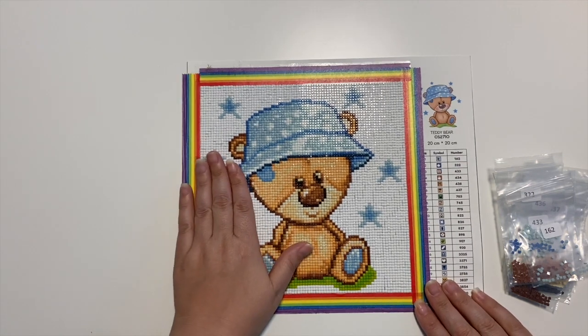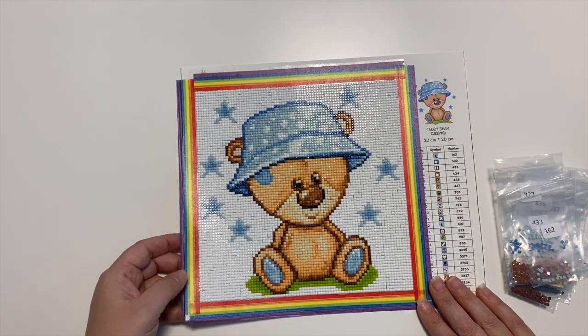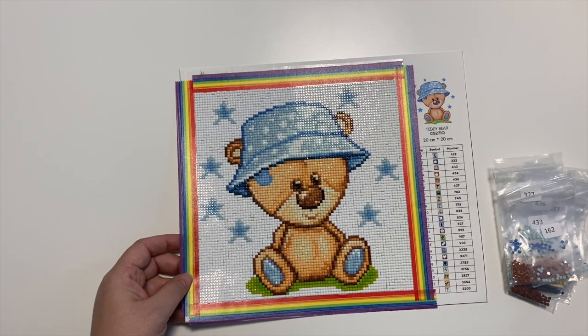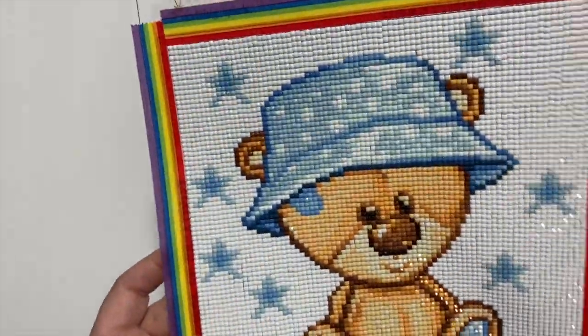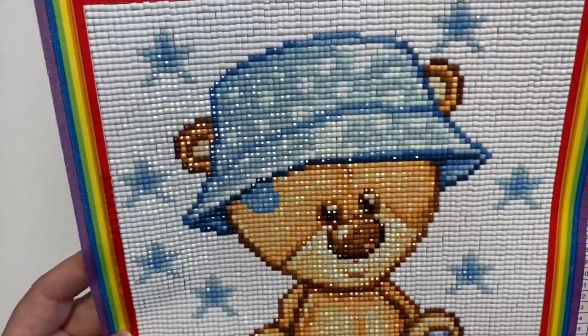One thing I think I kind of messed up in my original video — I had said I wasn't sure if their paintings were available in square and round. They just do square drills for right now. But the quality of their square drills is really good. It's got some nice sparkle and shine on there. They fit together nicely.